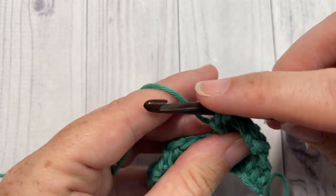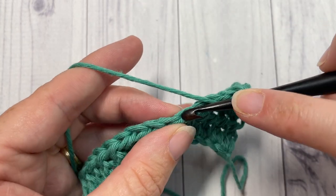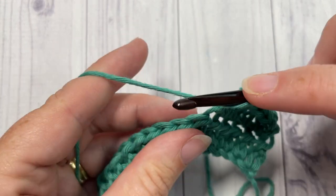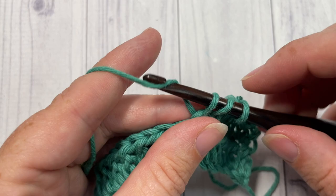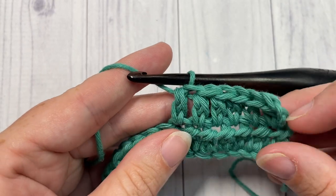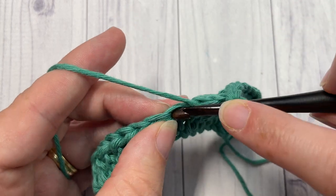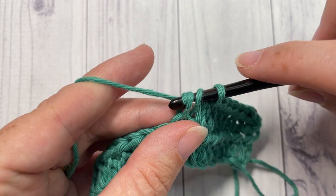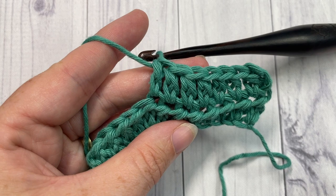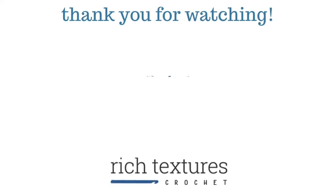You can continue all the way across — chain three or chain two and turn your work, then work your alternative double crochets back across. And that's all there is to working this wonderful stitch! Thank you so much for joining me. Don't forget to subscribe, and I look forward to seeing you next week for another stitch tutorial. Until then, happy crocheting!